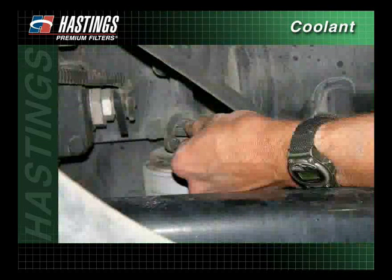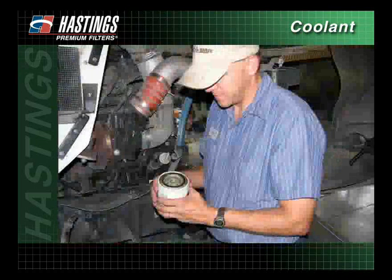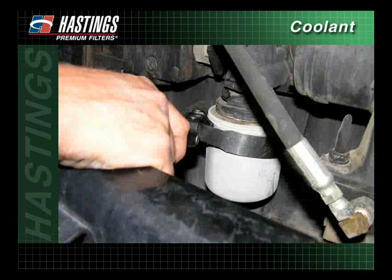When servicing a coolant filter, first close the coolant shutoff valve to prevent coolant spillage. Next, unscrew and remove the old filter, making sure the old gasket is also removed. The use of a filter wrench may be required.